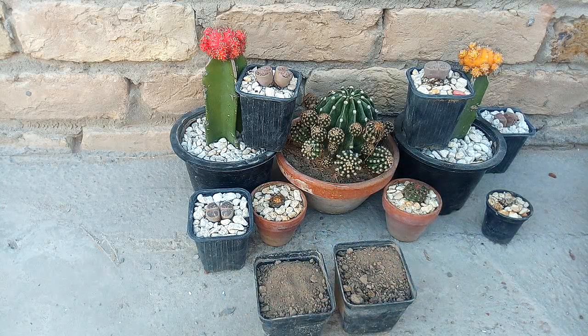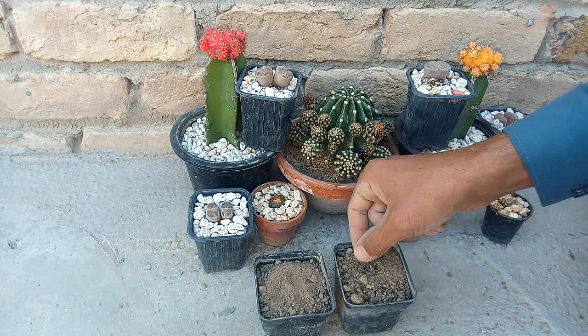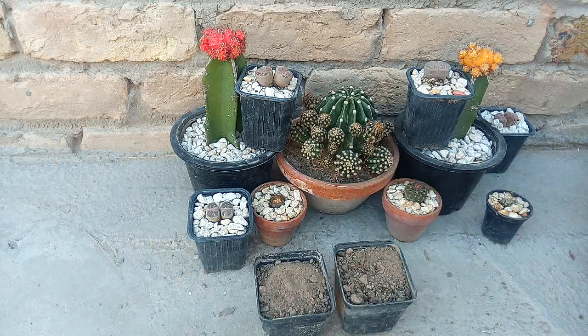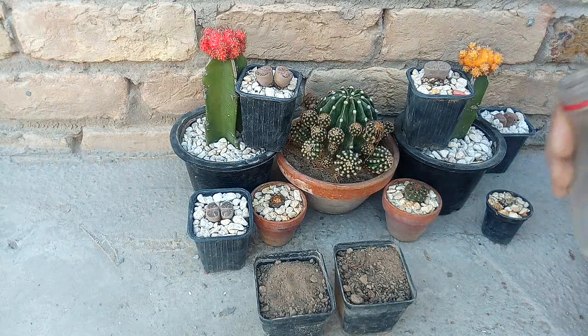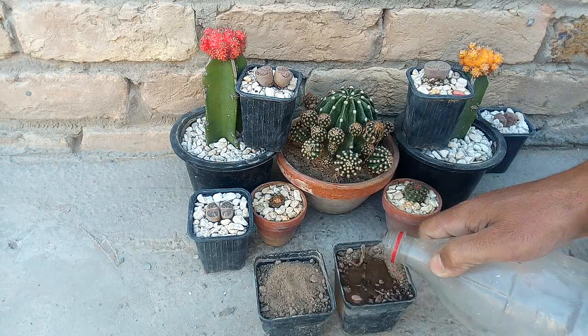We will keep it in sunlight. When the seeds grow, we will shift them to bigger pots. We will shift and water them. We will not give it too much water.